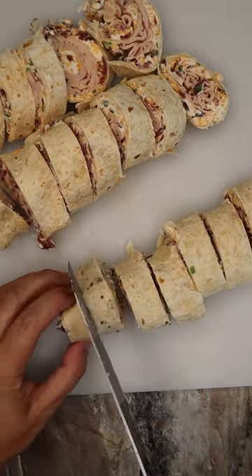Then we're going to slice it up into those beautiful pinwheels, and it's as simple as that. Hope you guys enjoy! This is great for tailgates or just making a quick snack for the kiddos.